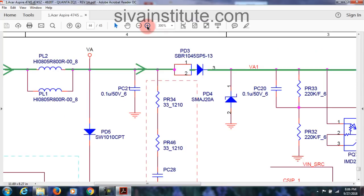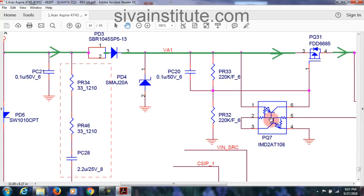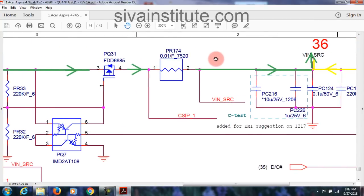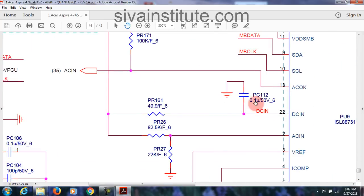Green color from DC jack — see, this is power jack, that means DC jack. Pins 1, 2 are ground; pins 3, 4 are supply. That goes through PL2 coil — see here — this goes through this FET. This is a current limiting resistor. After this goes to V-in SRC, V-in SRC, same page.